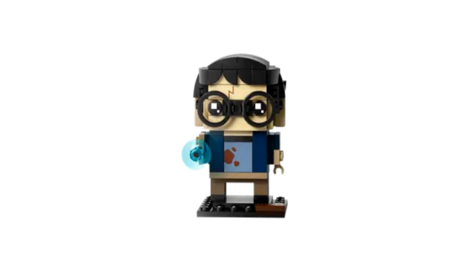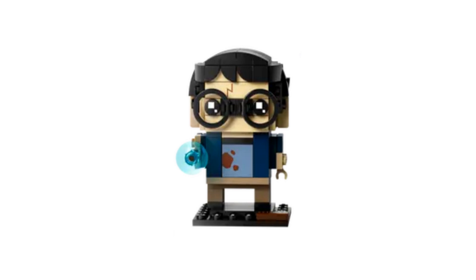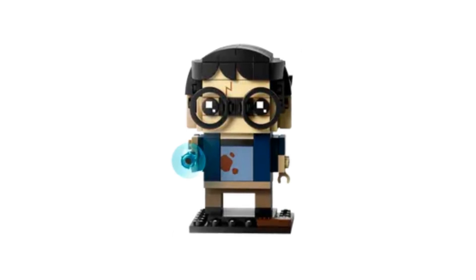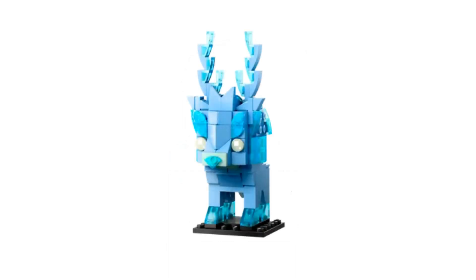Harry is wearing his dirty blue t-shirt and jacket from the movie. We've seen Harry a few times as a Brick Head — I think this is the fourth time. He's got a printed tile for his scar, and his hair and glasses are very Harry. Harry's wand has a blue dish that makes it look as though he's casting Expecto Patronum.